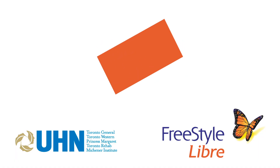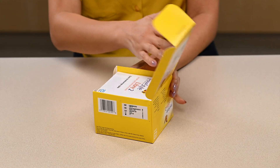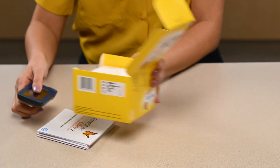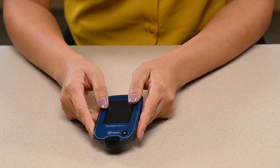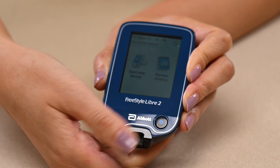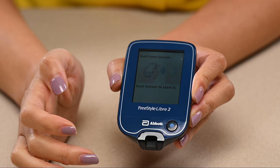Step 4: Start the sensor. The rest of this video shows how to start the sensor by using the reader. If you would like to use the mobile app instead, follow the instructions in the Using the Libre app for the Libre2 system video. To start the sensor using the reader, press the blue button to turn on the reader. Tap the Start New Sensor button on the screen.